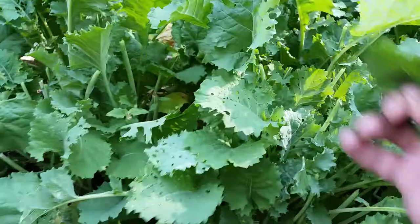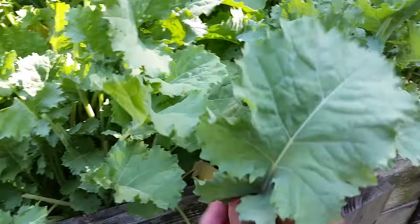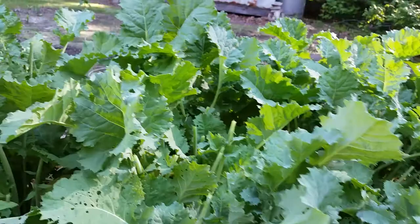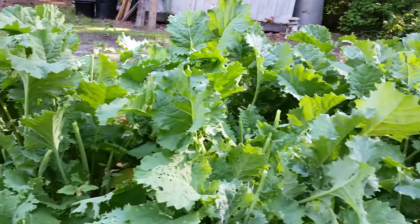On top of the harvest I've got to do, I've got to do a little bit more pest control as well. I don't think I have enough BT worm and caterpillar killer for the kale, so it's just still a lot to get to, but I'm gonna try to get to it.